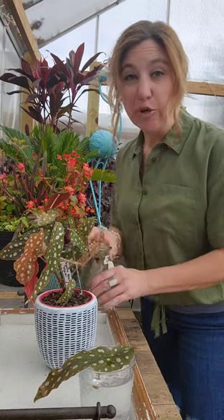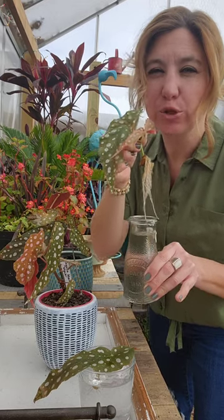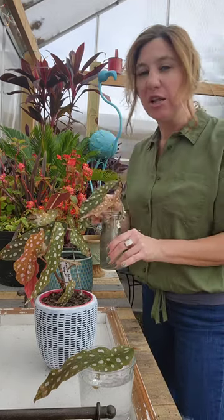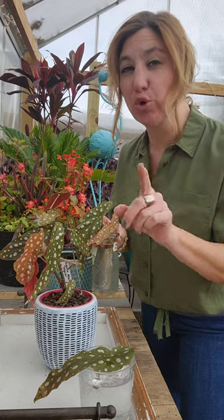Is it easy to root the Begonia maculata in water? The answer is absolutely yes. Let me show you the different cuttings you can take that will give you different root results.